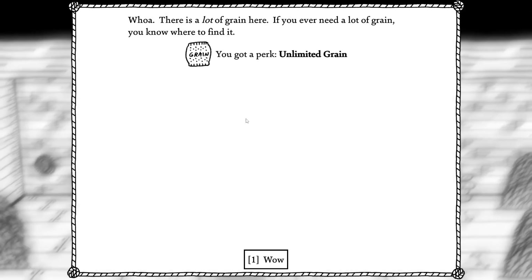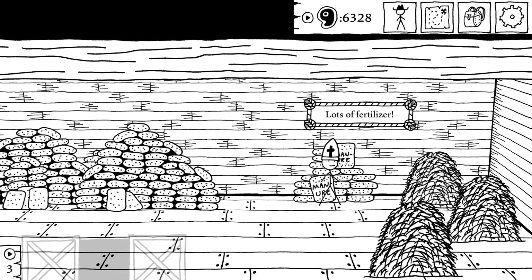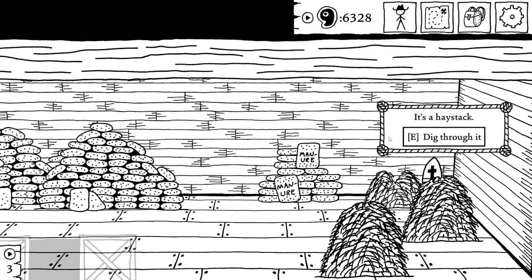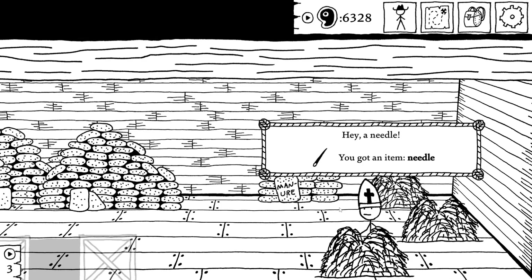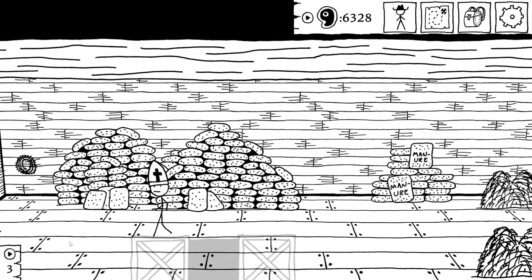That's a lot of grain here. If you ever need a lot of grain, you know where to find it. You gotta perk unlimited grain. Lots of fertilizer. Am I about to get a bunch of needles? Yes. This is what I needed. I'm glad I did this. Could've done this out of order — would've been pretty rough.